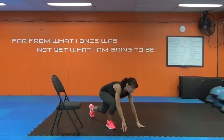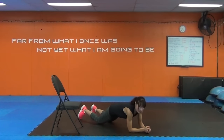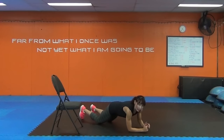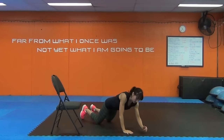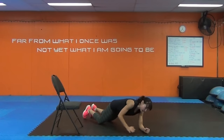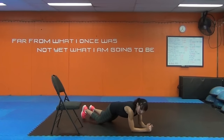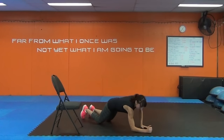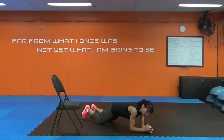Plank ups. On the forearms, from the knees or the toes, plank up, down, now lead with the other arm. I've got a variety of workouts on this channel if you're a beginner. I show modifications in all my workouts. And if you choose one where you see my loving husband with me, he shows the beginner version of all my moves.